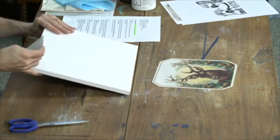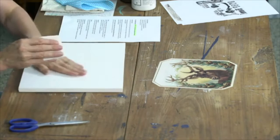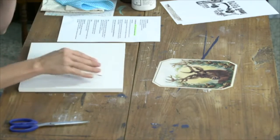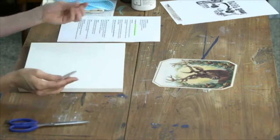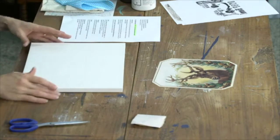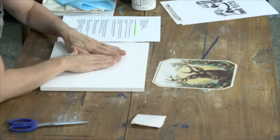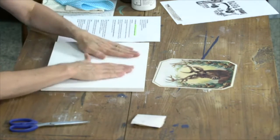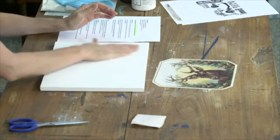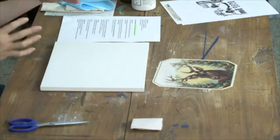If you're using something like chalk paint or milk paint, you may have a bit of an uneven porous rough surface. It doesn't have to be super smooth, but what I do recommend is using a flat matte paint for this project. I just find that it sticks better with your transfer medium. So if you're using a paint, just make sure it's some kind of flat matte finish.